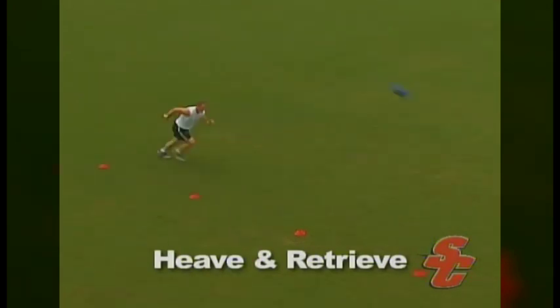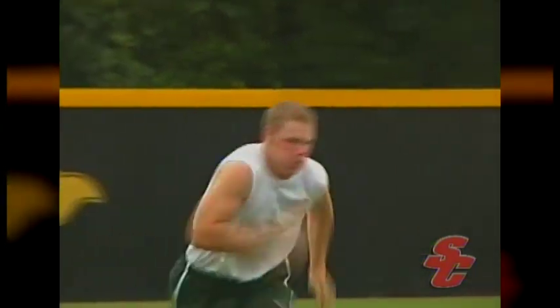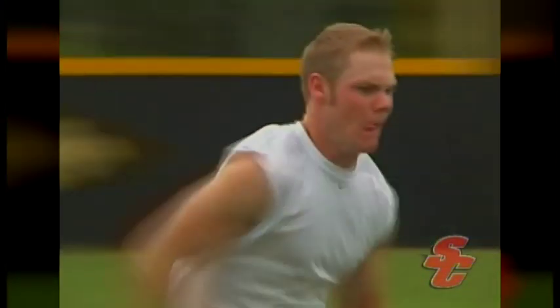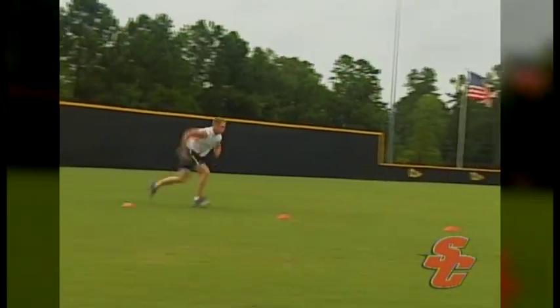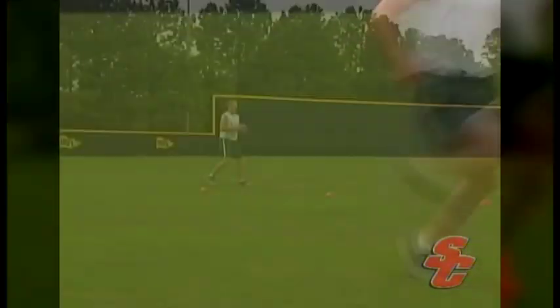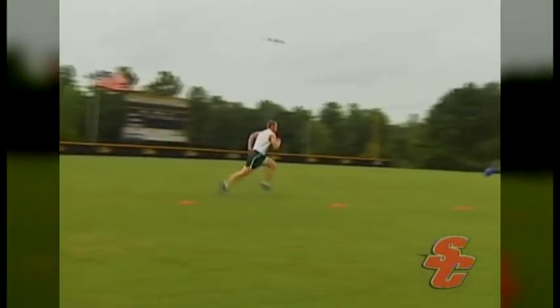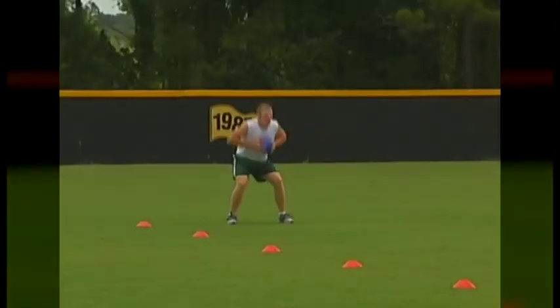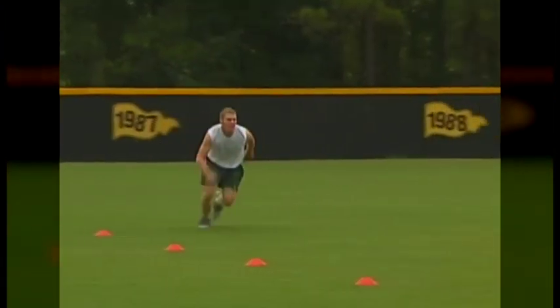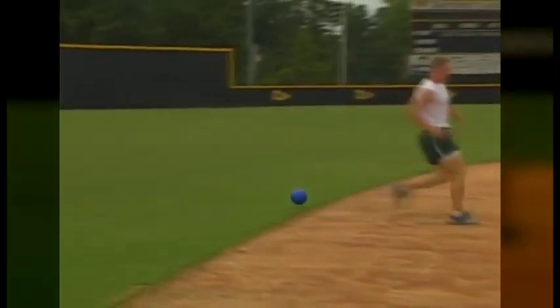The Heave and Retrieve exercise combines an explosive throw with a quick sprint. The athlete will place the ball directly under their chin and begin in a coiled-up crouched position. The athlete will initiate the throw by forcefully leaping forward and simultaneously bench pressing the ball off their chest. As soon as the athlete's feet return to the ground, they will sprint after the ball, reload, and perform the rest of their throws. Not only is this drill great for developing explosive speed, but it's also a great conditioning exercise.